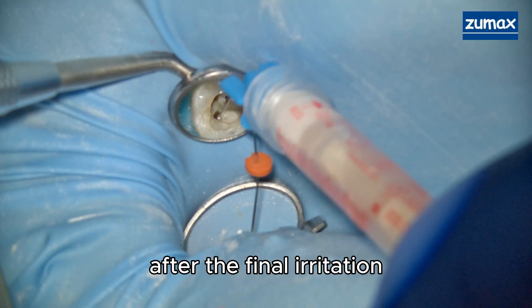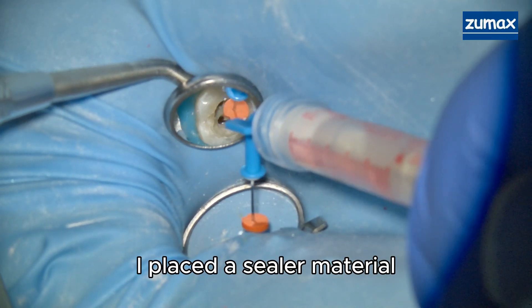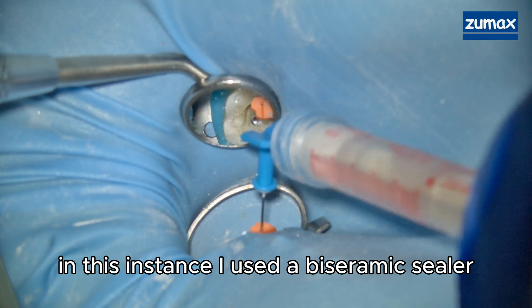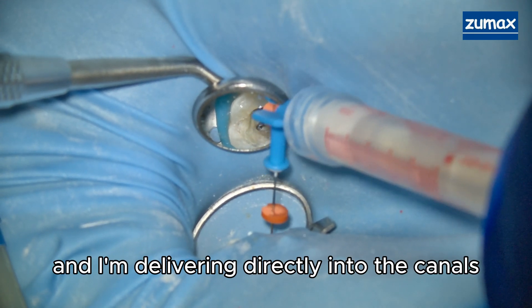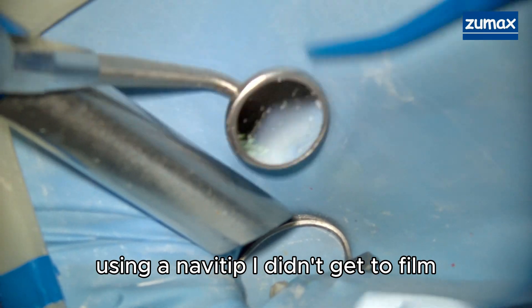After the final irrigation, I placed a sealer material. In this instance I used a bioceramic sealer, and I'm delivering it directly into the canals using a nice tip.